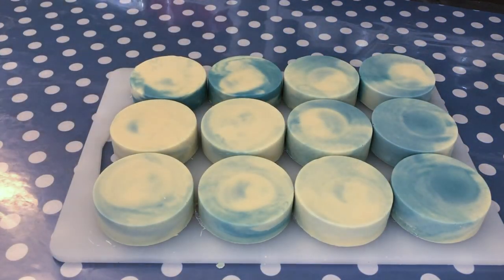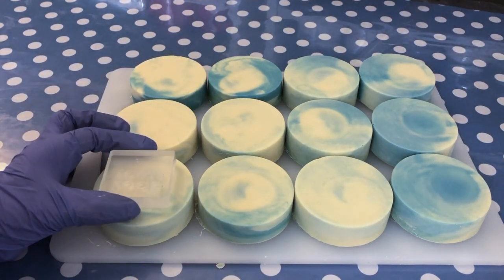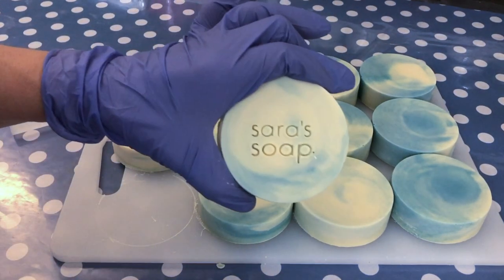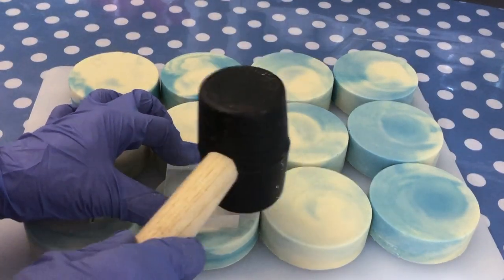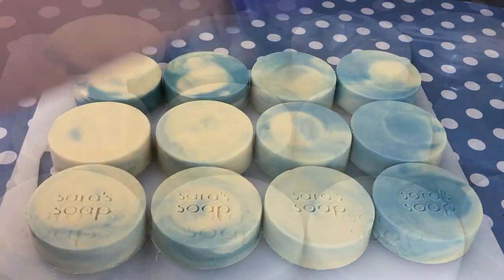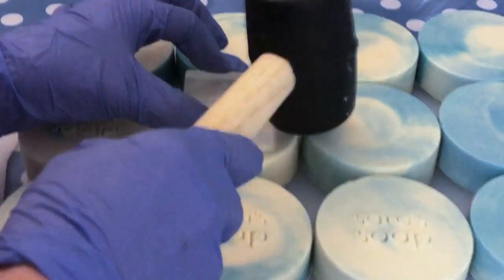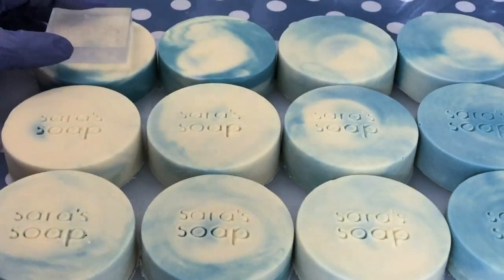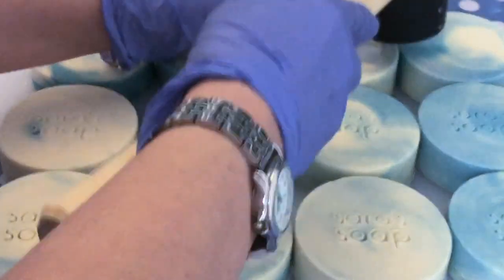Now I'm going to stamp my soaps with my logo — that's what I usually do. I use my acrylic stamp, take a rubber mallet, place the stamp where I want it, give it a light tap, and you will have this nice impression. If you're starting out with stamping, you can take a sample-size soap and test if the consistency is right. Usually I stamp about one or two hours after unmolding, but depending on the recipe and circumstances it might take even longer. For this soap it was three days in the mold, so by now it is absolutely ready to stamp — and you can see the impression is quite crisp. I really like it; I think it adds a special touch to an artisan soap like this.